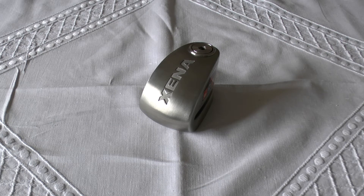Hello and welcome to my review of this Xena Intelligent Security Disc Lock Alarm. This model is the XX14, which means it's got the 14mm locking pin in it.